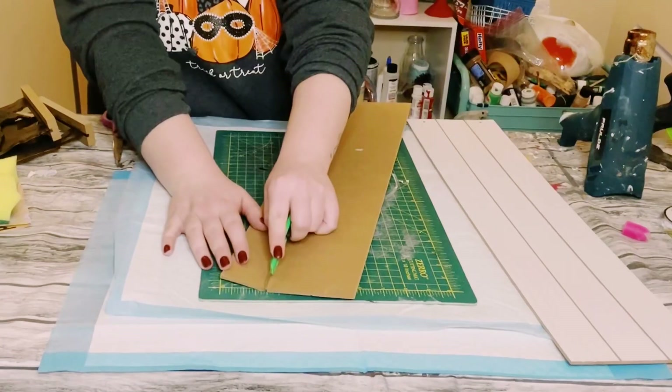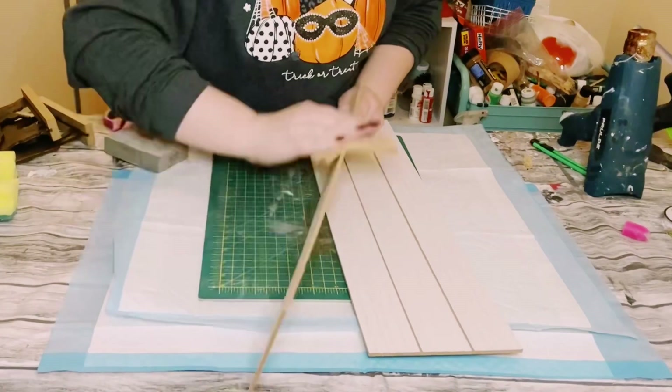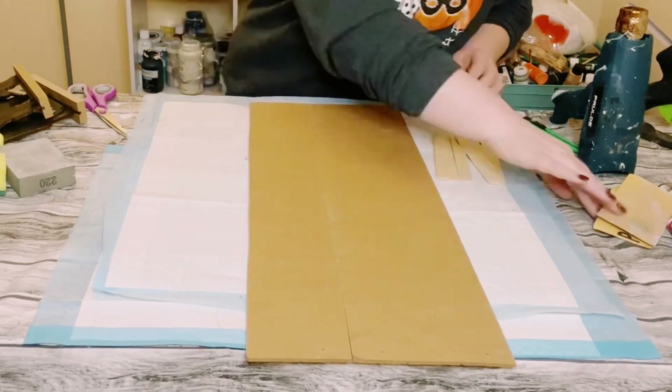Keep working the box cutter into the sign. Eventually it'll bend, then finish with the box cutter again until it snaps right off. Then go ahead and give that edge a good sanding.